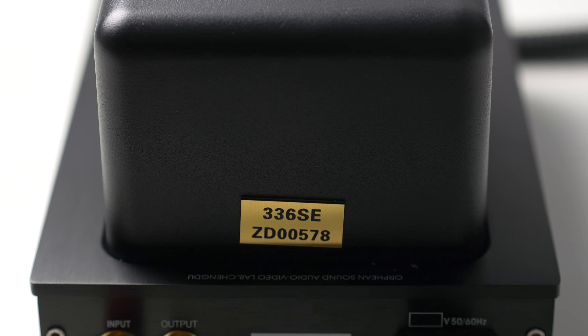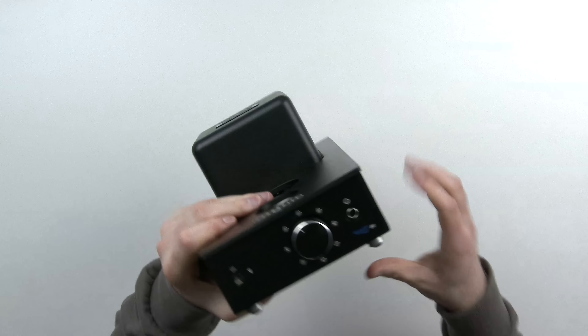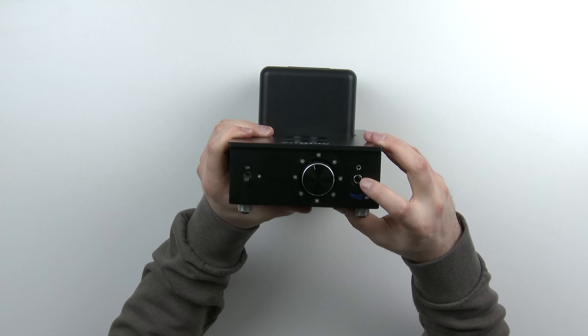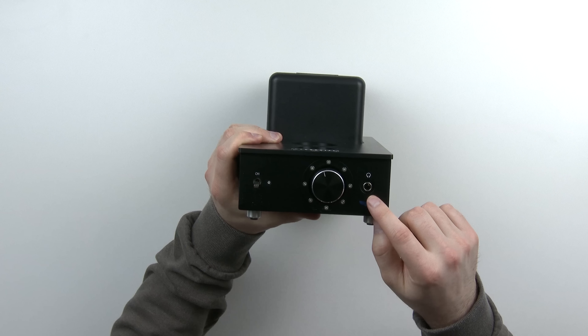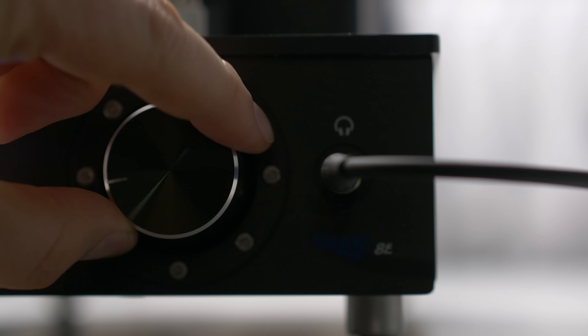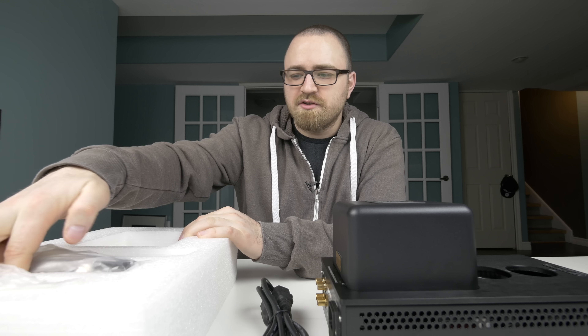Wow, is this thing heavy. I don't know how much this actually weighs, but it's one of the heavier items I've ever featured here on Unbox Therapy. Solid construction here. These locations here I believe are for the actual tubes, which are stored over there in the styrofoam for now. If you've never seen a tube amplifier before, it looks pretty crazy — mad scientist type design. You will actually have these giant bulb looking tubes that stick out here. I'll install those in a moment.